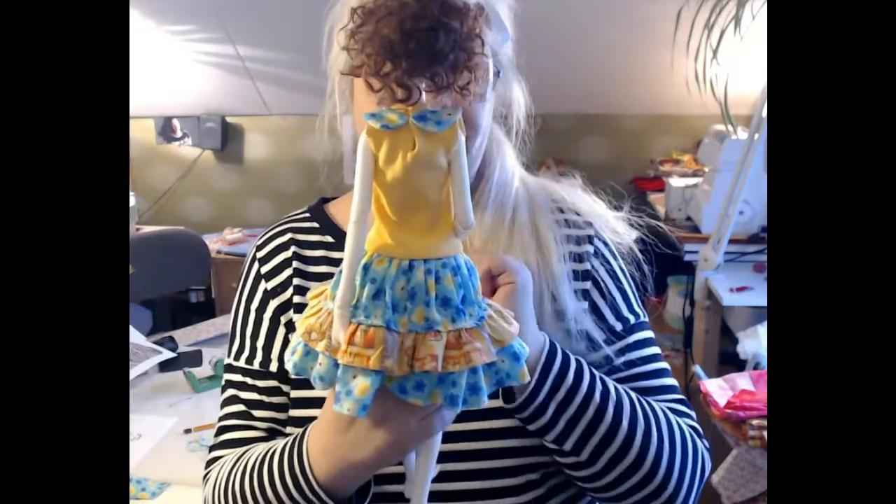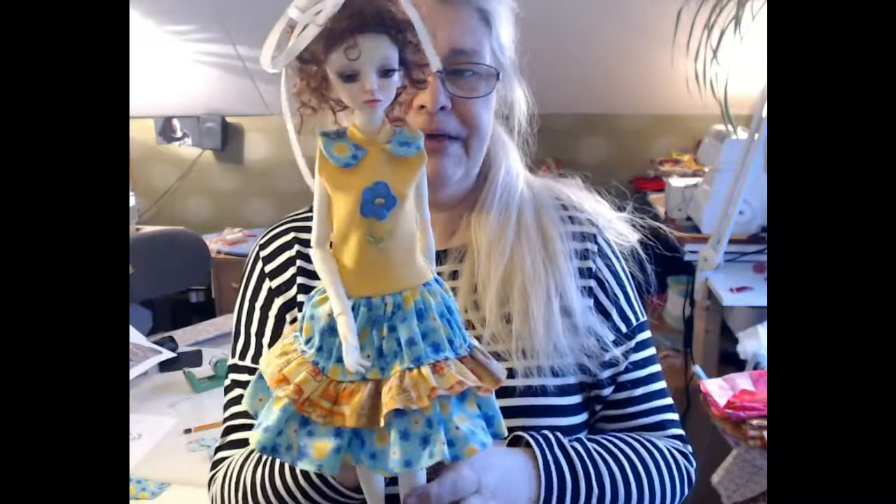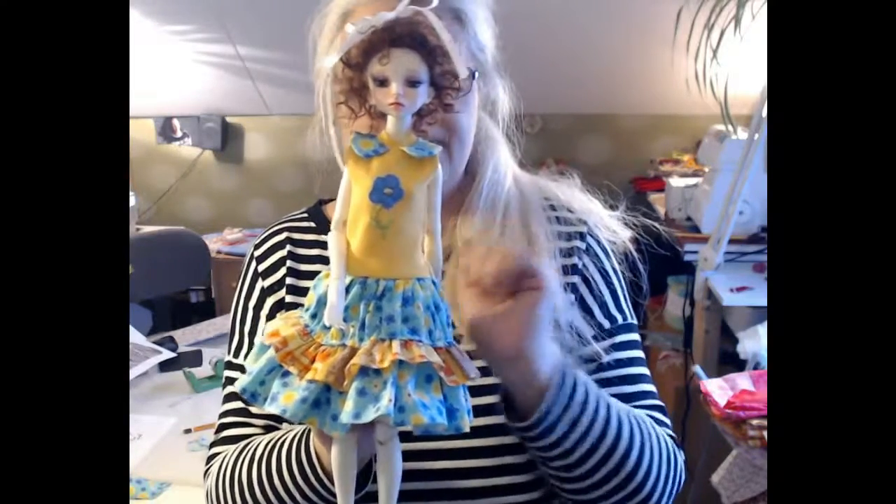I haven't put in a closure yet, but it will be there. I made a little embroidery and a little applique.